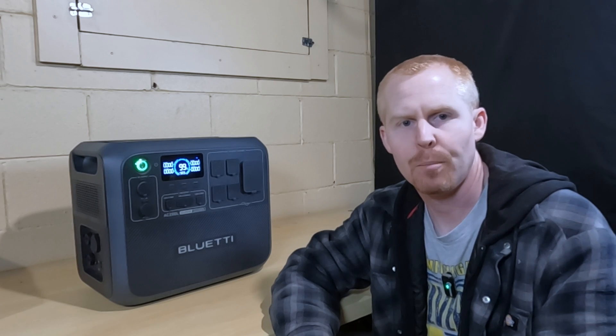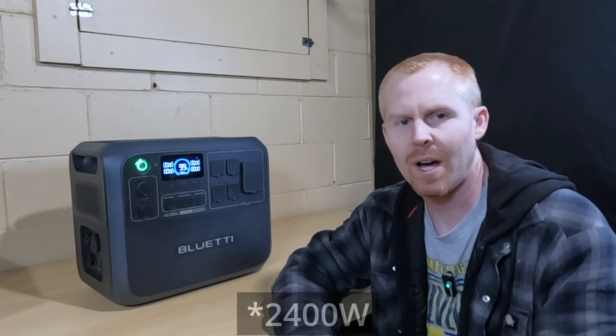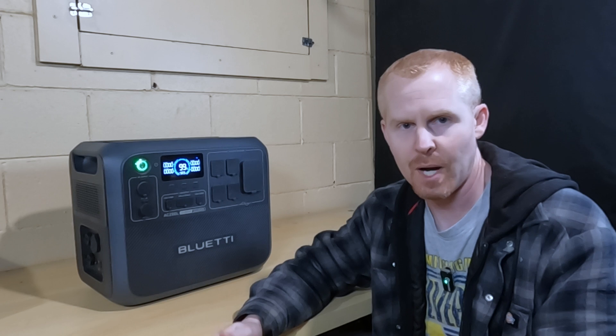The BlueEddy AC200L Portable Power Station has an inverter built in with 2,500 watt output. It also has the ability, using their power lift mode, to go up to 3,600 watts of power.